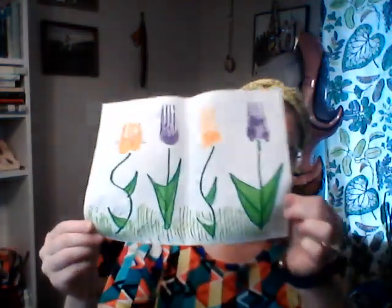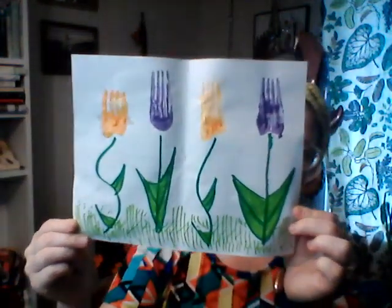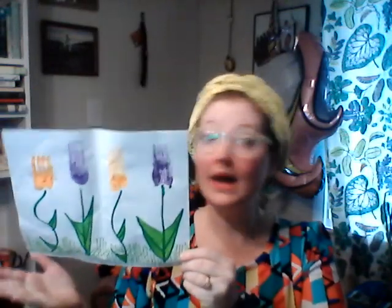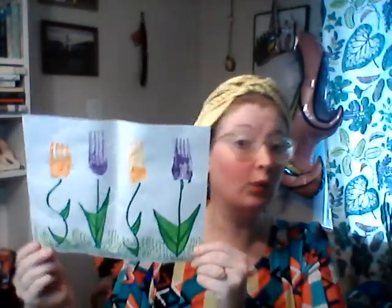It's going to look like this or something close to it. You can build this craft around the idea of springtime, so you can talk with your child about what happens in spring and what the weather is like.